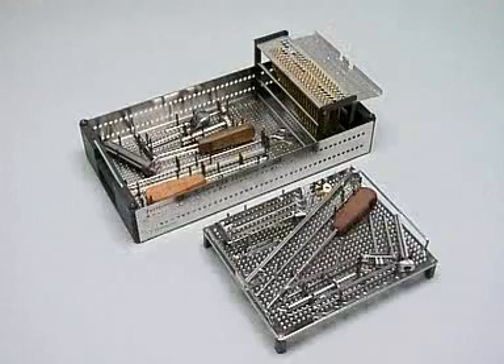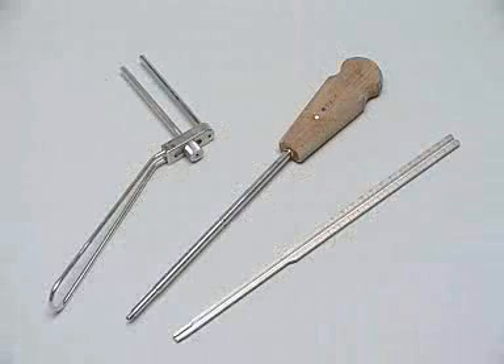Instruments and implants are stored in a special tray. For our exercise, we basically need only three instruments: a parallel wire guide where one sleeve is adjustable, a cannulated screwdriver, and the direct measuring device for wires from 2 to 2.8 millimeters.